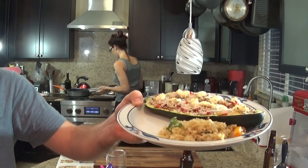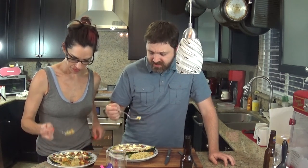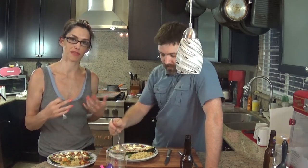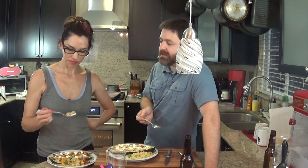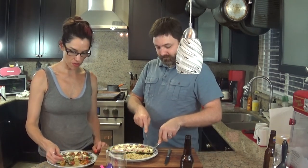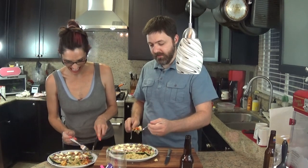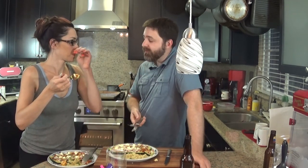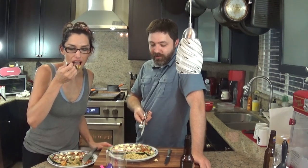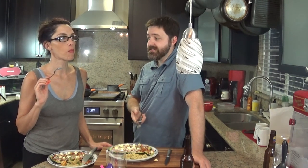This is the deliciousness we have — it actually does look pretty good, it looks appetizing. I'm not usually a huge fan of quinoa but it's fine; it doesn't actually taste like much. You wouldn't let me add any proper seasoning to it because that would have been messing with the original recipe. It needs something — it's really bland. Mixing it with a little bit of the ratatouille makes it a little bit better.